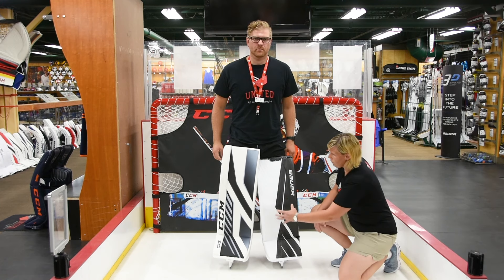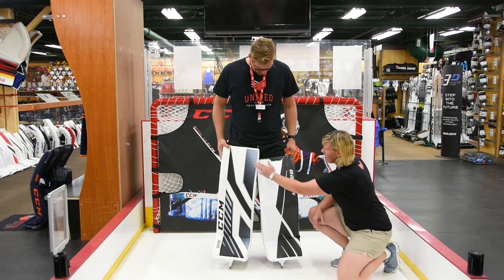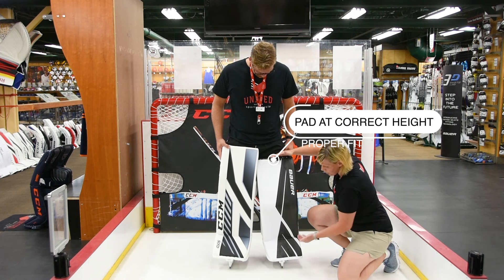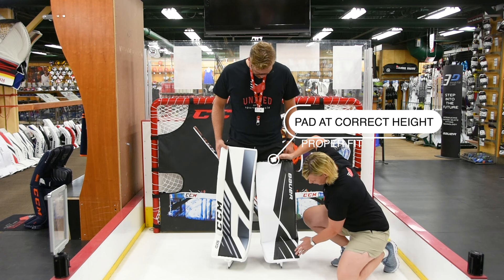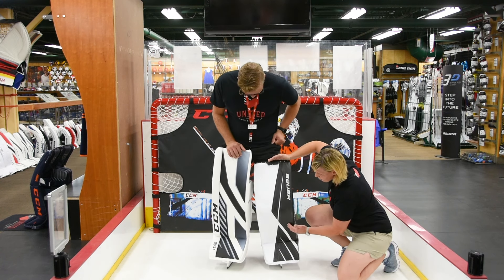Now what you'll see with AJ is we've left an improper fit on and we've also put a proper fit on for him. You can see how this one is so tall — this one sits just below the crotch. Naturally when this pad breaks in it's going to come down about another quarter of an inch, so you'll see a little bit better seal and it'll give him a quicker movement.